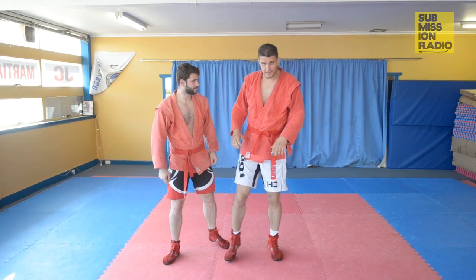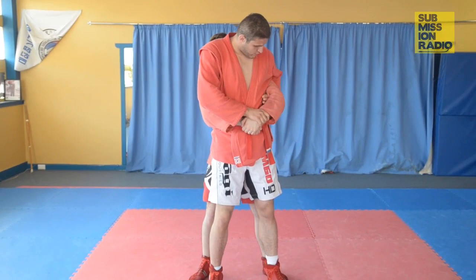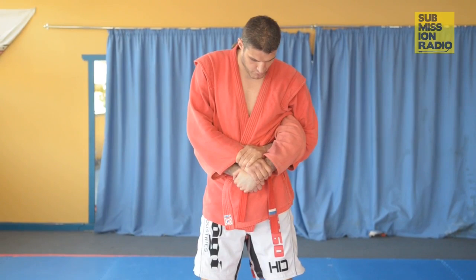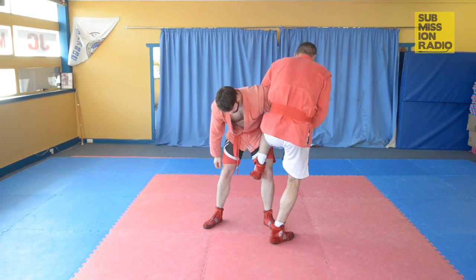This technique starts when my opponent grabs my back. I'm normally grabbing this. What I want to do is grab the top hand, and my other hand will go just behind his elbow and get a kimura grip. I'm going to push my ass back and my arms forward to break his grip. Here I'm going to turn around and put my closest leg in his thigh, just like this. I step behind him, sit down on my bum and kick him off.